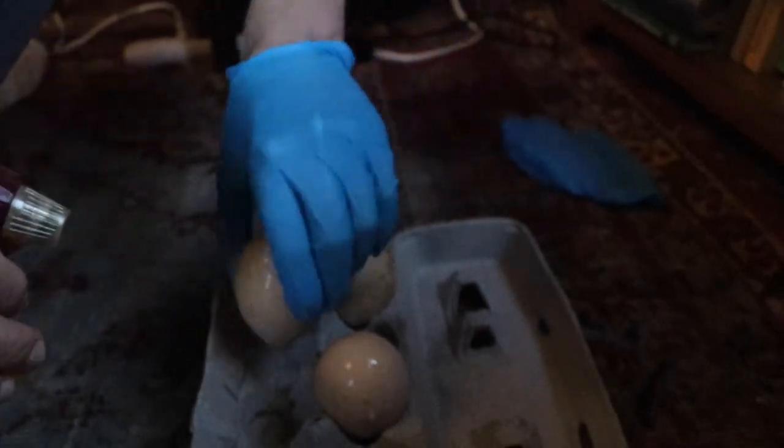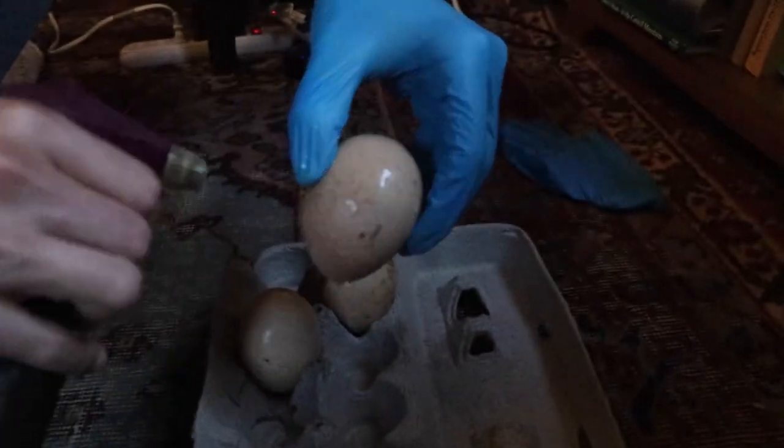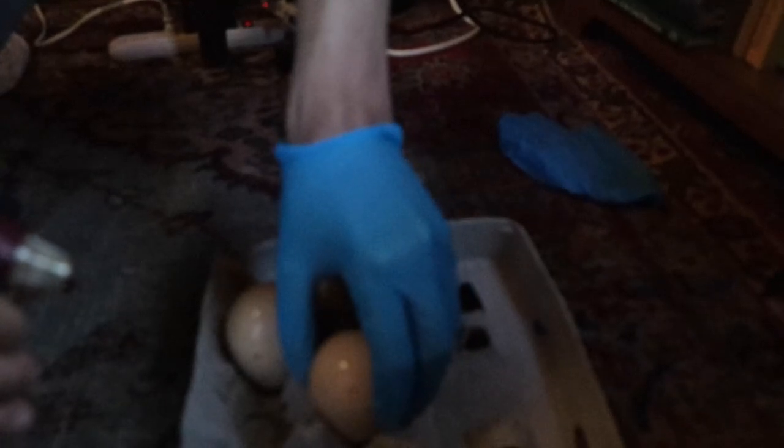Always keep the pointy end down so that the air sac isn't disturbed. Now we're going to let them dry for a bit and then put them in the incubator.